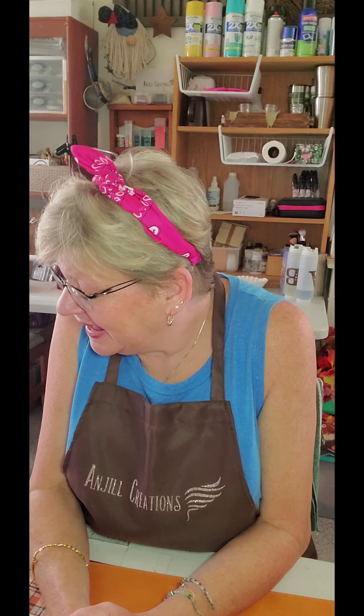Hey everybody, welcome back to my craft room! This is Jill with Angel Creations. I'm glad you could join me today. I have another Dollar Tree haul for you. I had to go out for an appointment this morning and, like I always say, if I have to mask up, I'm going to go to the Dollar Tree — so I did, and I was pleasantly surprised the moment I walked in.